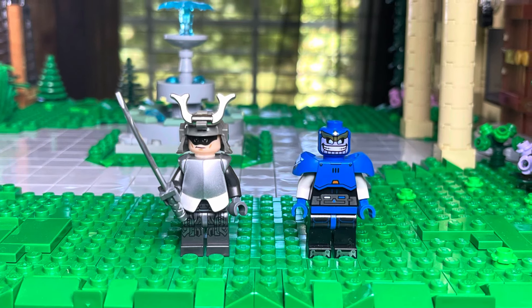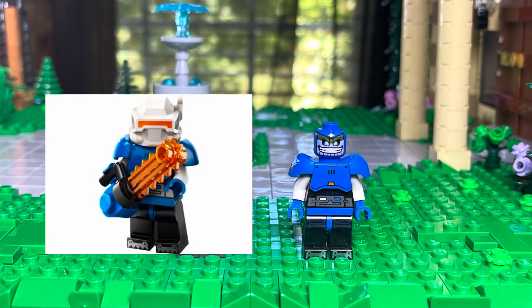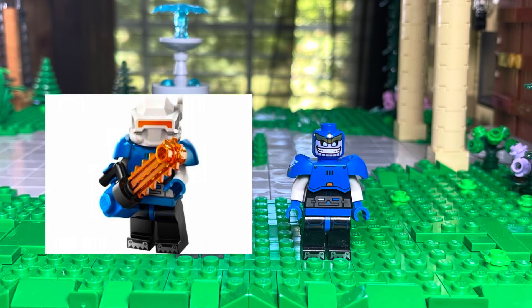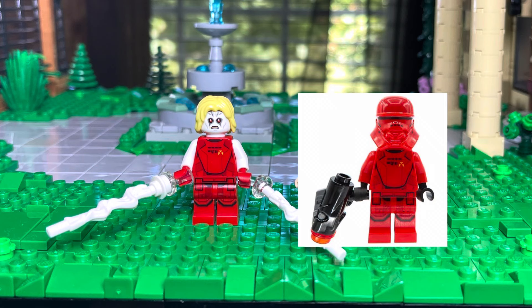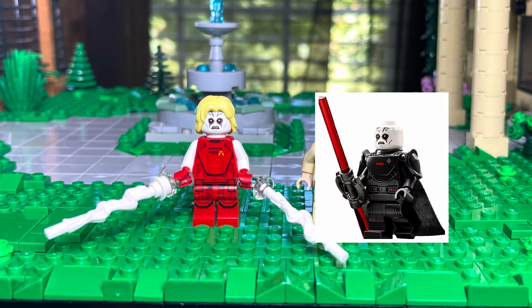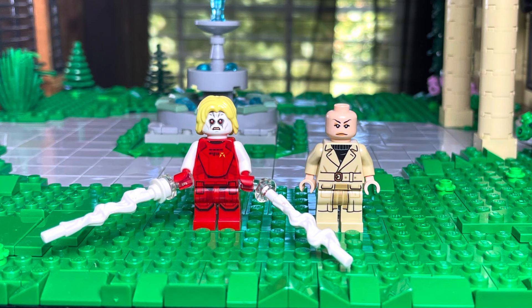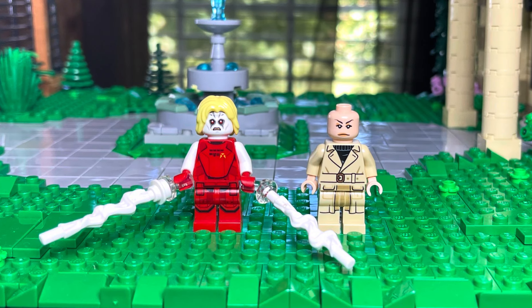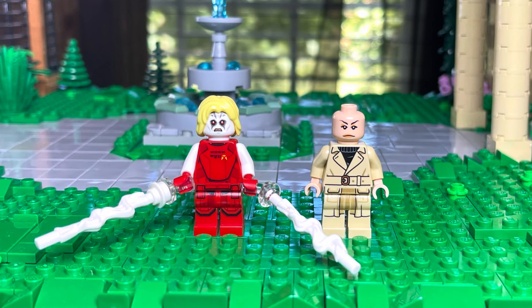Apocalypse is using Thanos' face from the mini version, and then the Ice Astronaut's arms, legs, and torso, plus his shoulder pads. Omega Red is using a red Stormtrooper's torso and legs, and the Grand Inquisitor's face and a yellow hairpiece. Cassandra Nova — I got her torso off of Pick-a-Brick, her legs are the general from the Rebellion in Star Wars, and then a random female head.